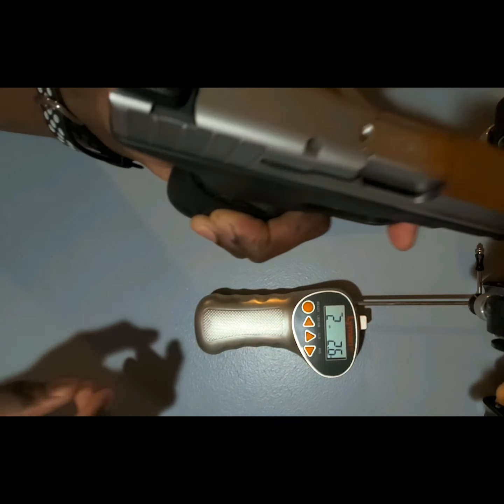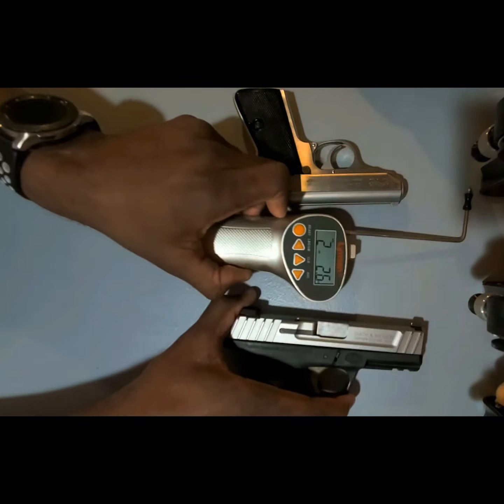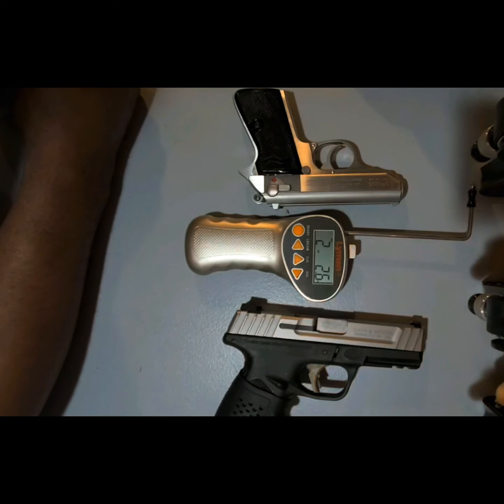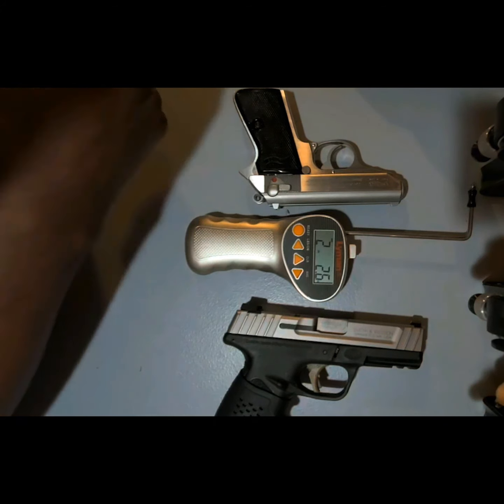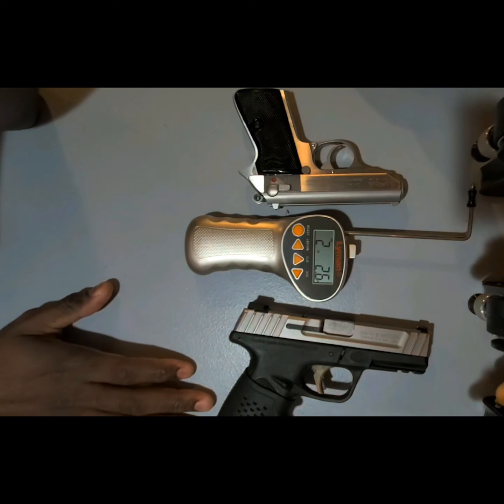Based on this gauge, the result is still below three pounds. If you see where I'm doing something wrong in this testing, please let me know — I'm open to learning. If the gauge is being used correctly, then it's safe to say that for this gun the Apex trigger kit system reduces the trigger pull to less than three pounds.